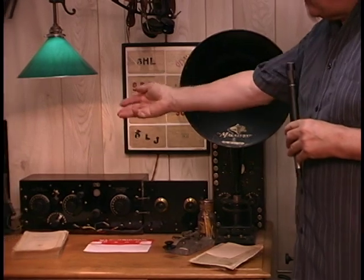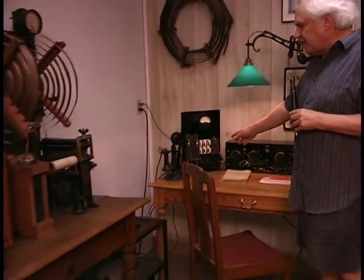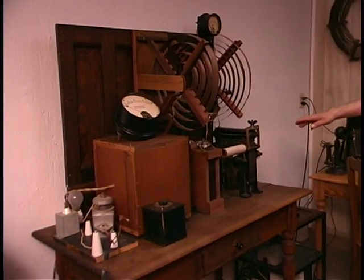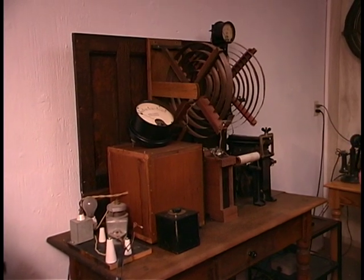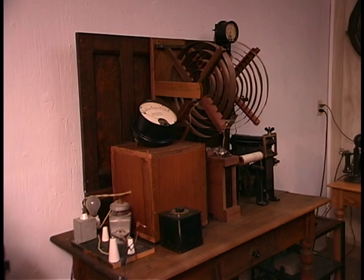This over here is the control panel that controls the spark gap transmitter, which is over here. This is a 1,000-watt spark gap transmitter with a Thorderson flexible transformer and the rotary spark gap. Let me demonstrate it for you.